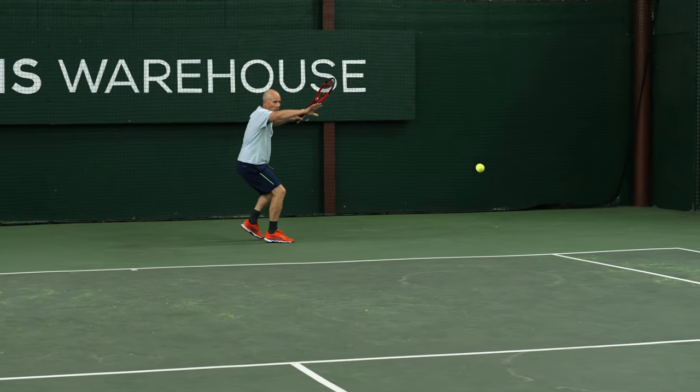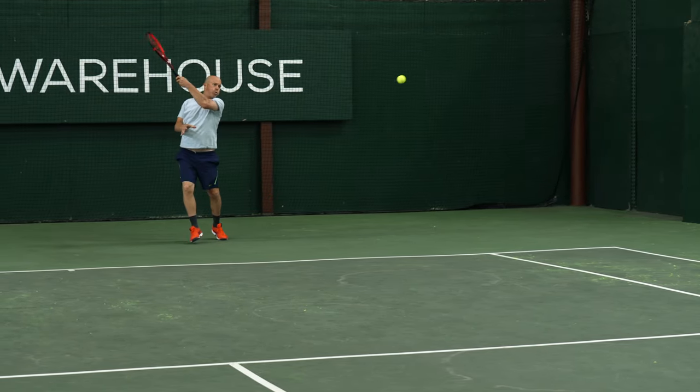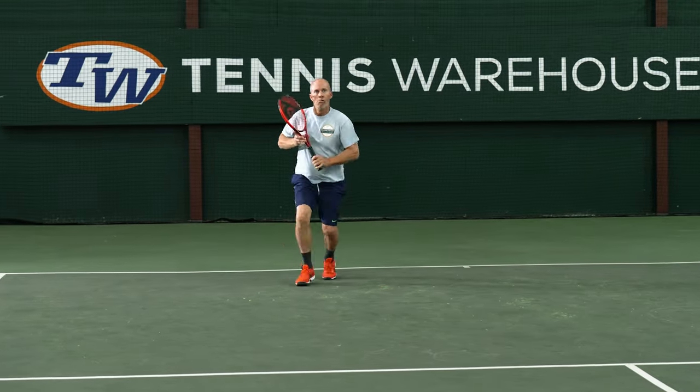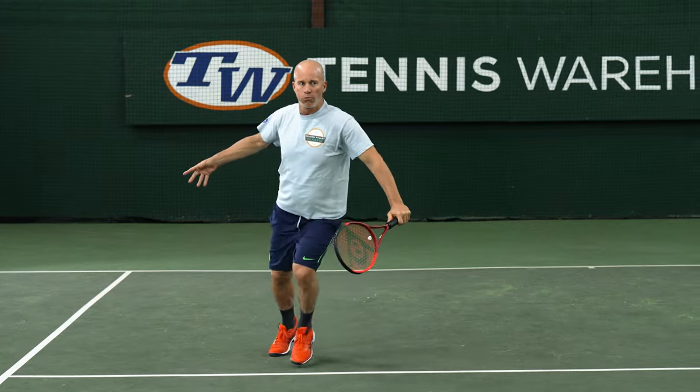These frames feel as good as anything I've ever played with, but in terms of an overall sense, if I was going to play a tournament I would probably reach for the 16 main of the CX200 Tour. Overall, just a fantastic play test for both rackets.